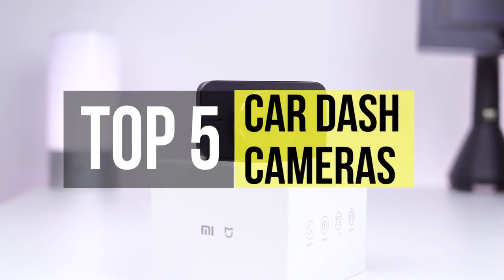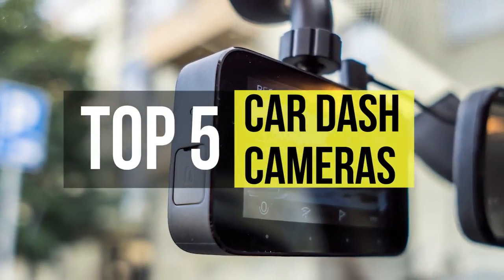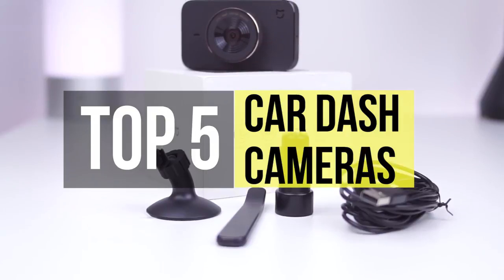Dash cams have become ubiquitous among daily driver tools. Today's video will feature the five best car dash cameras that you will find useful.